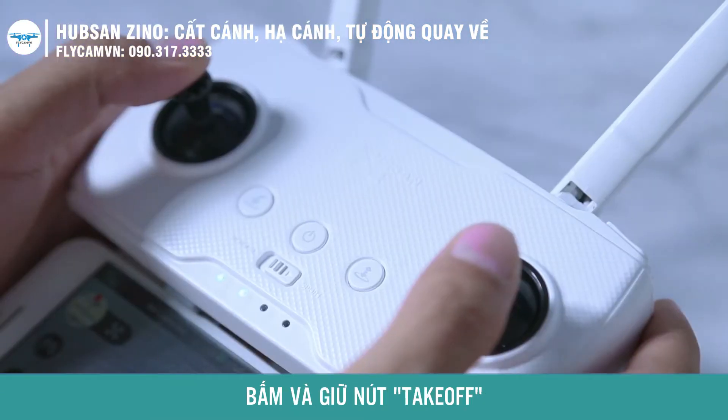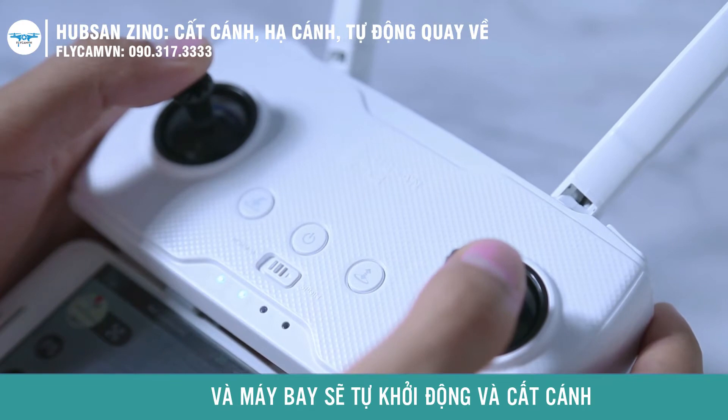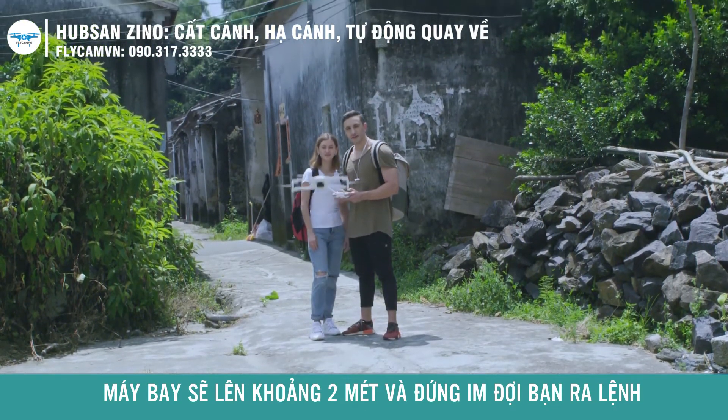Proceed to takeoff. Press and hold the takeoff button. The transmitter will beep and the aircraft will automatically arm the motors and rise and hover at a height of two meters, waiting for your command.